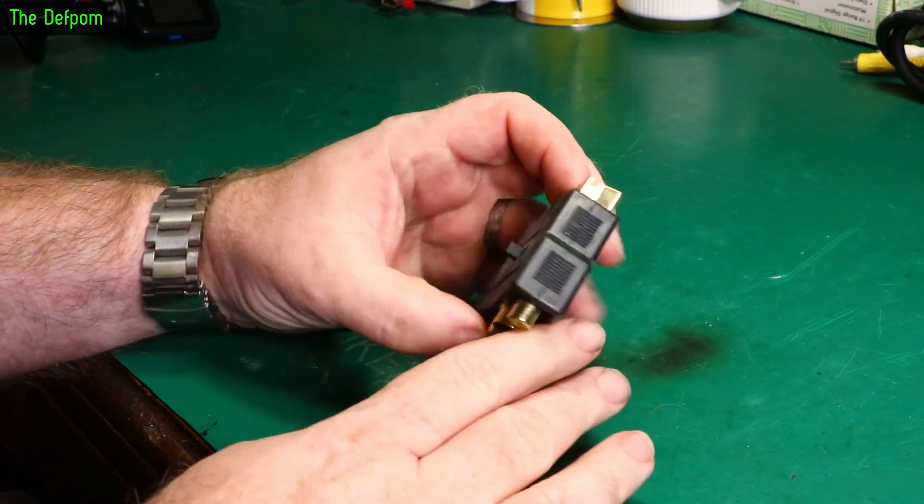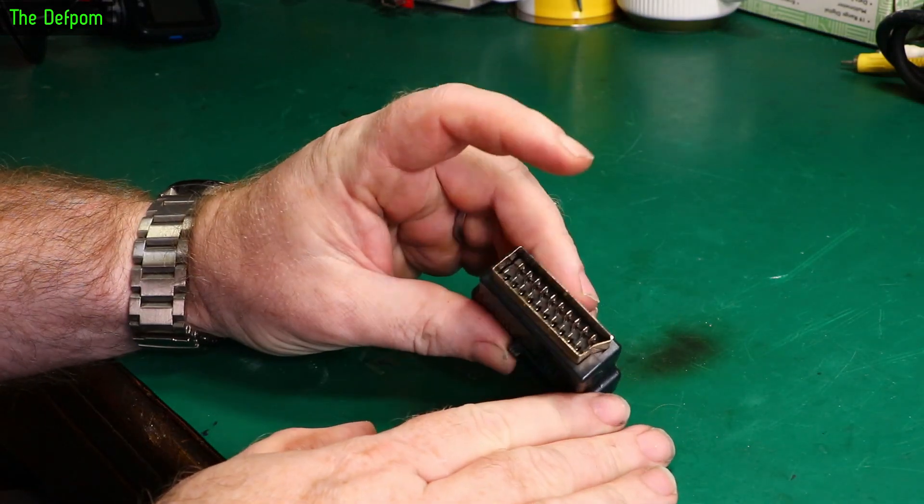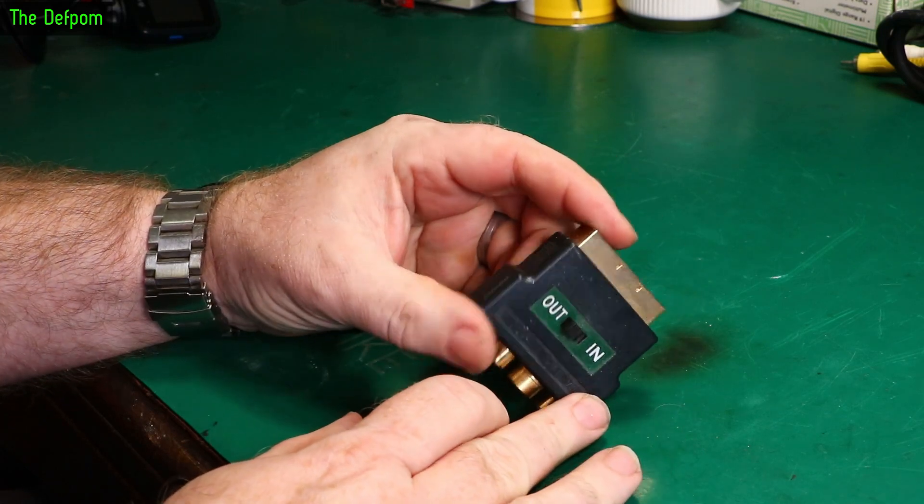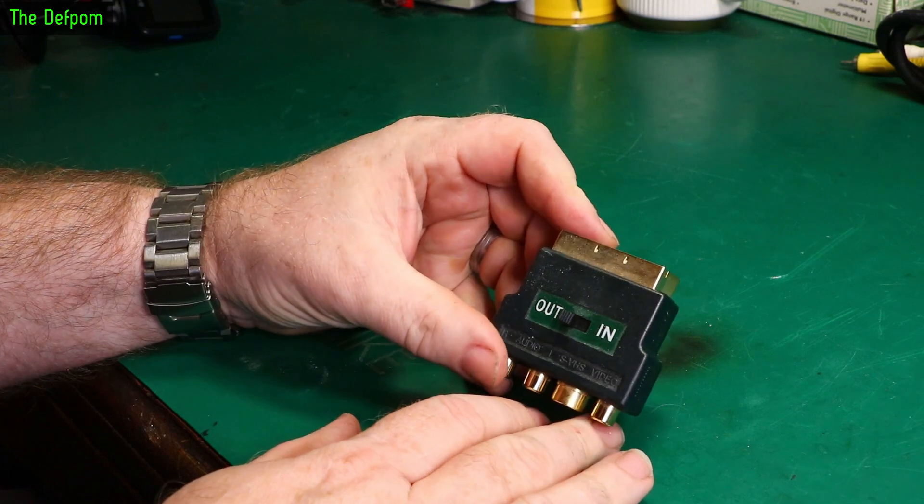Let's take a look inside this thing and find out what's actually in there. This is a SCART adapter. I've got absolutely no use for this — it's going to be going in a bin. Let's try and break it open and actually see what's inside it. Could be interesting.